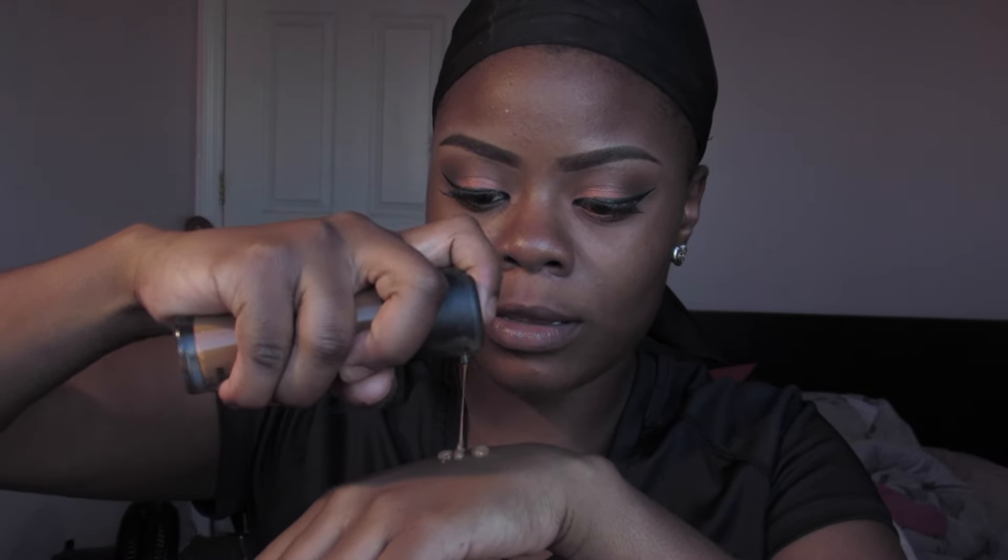The next step — you either want to use foundation or skip straight to the highlight and contouring part. I'm going to use foundation because my skin tone is uneven. I'm using MAC Match Master Foundation in the color 7.5. I'm going to take some drops, put it on the back of my hand, and apply it all over.